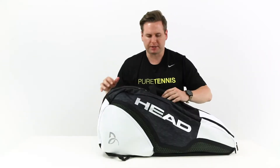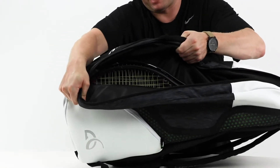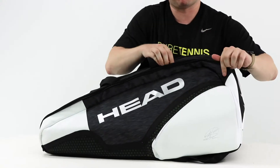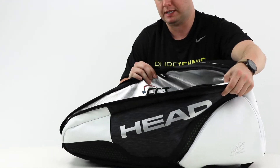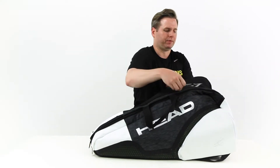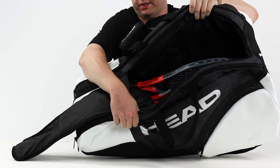Within the three main compartments, starting with this first outer compartment, you can see we fit three rackets within there — you can get about four in. This compartment features Head's CCT+, climate control technology, that really helps the rackets against extreme conditions. You can fit three to four rackets within there. Then this center compartment has a U-shaped zipper — you can put additional rackets, some balls, and other gear in this middle compartment.